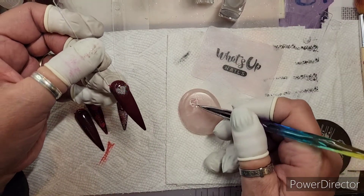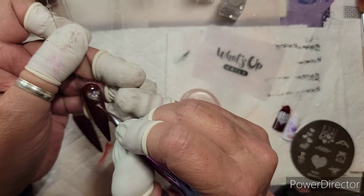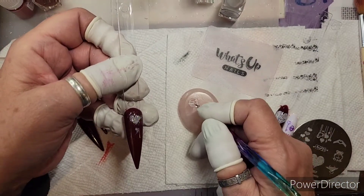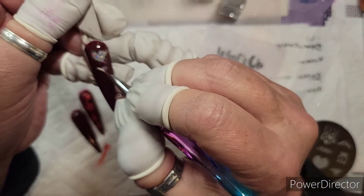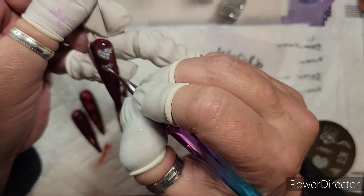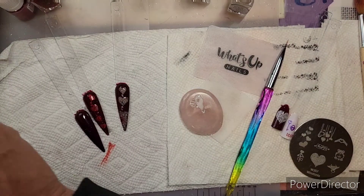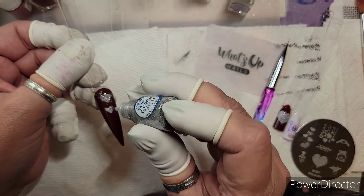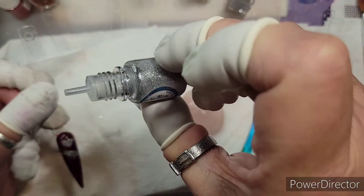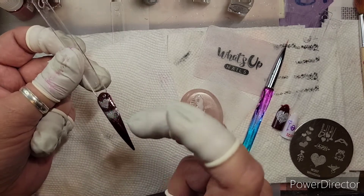Maybe we could just put a smaller one coming off of this tip. Let me see where it went — here it is. I'll go over here and just drop a little bit and tap the bottom of the bottle. I've had this for years and haven't even used that much. I'm just going to tap around like that.